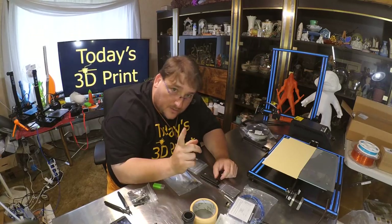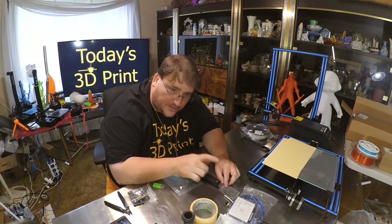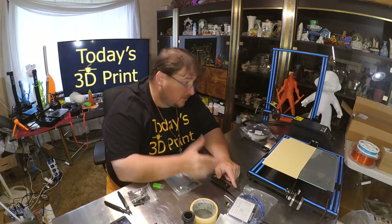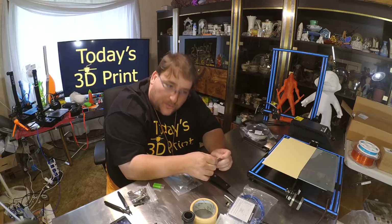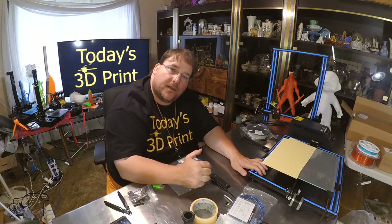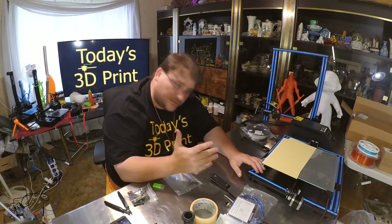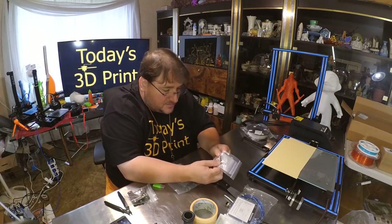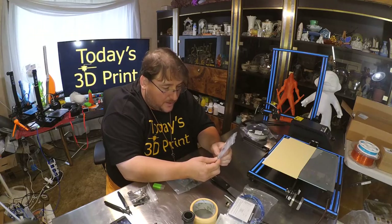That's how you get loyal fans — not just upgrading future printers, but improving your current ones too. If you want users to keep coming back to your brand, keep making them better — all of them, not just the new ones. This is a CR10 and they improved it. At some point they will stop selling the original CR10, and this will be all they sell.